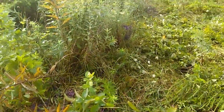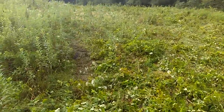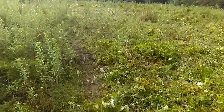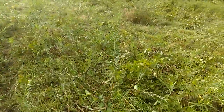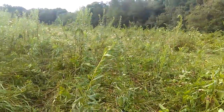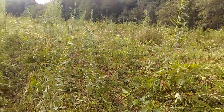The goldenrod, a little bit more resilient, but for the most part a lot of it will stay down. Some will still come back up. Like if you look right here, here's a couple goldenrod plants that came back up. But that's not going to be enough to keep the sun from getting down to the ground.